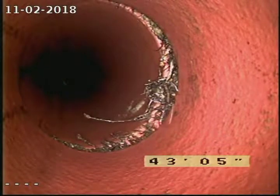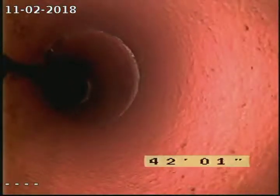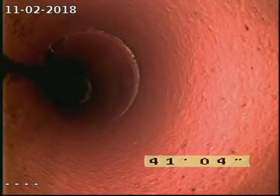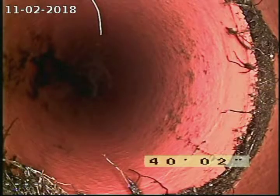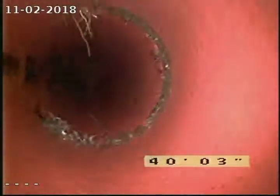Roots here at about 43 and a half feet. At 40 feet, roots at this joint as well.